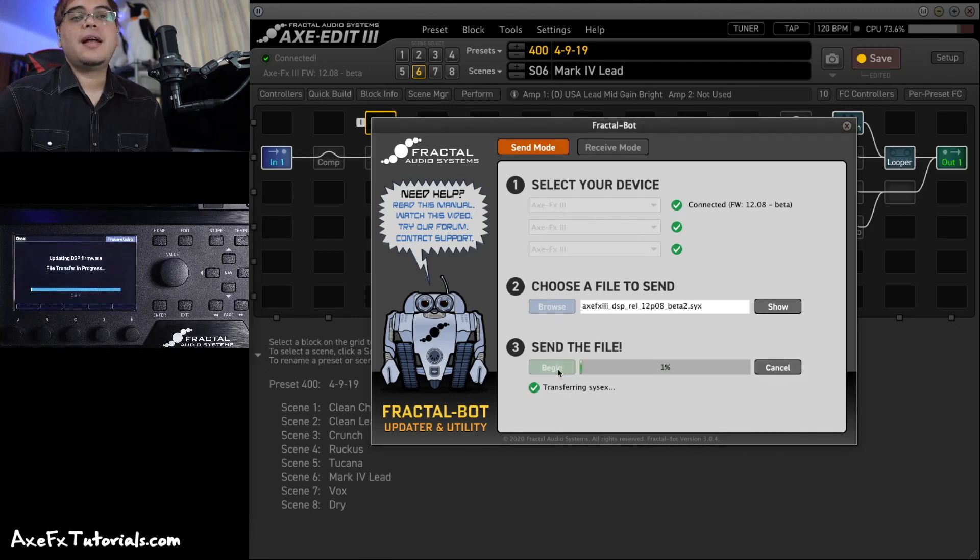Once you hit Begin, it will start sending the file immediately. There's a percent indicator and on the front screen you'll also see the same percentage fill up. It's very important: don't click around in Axe Edit, don't turn off the unit, don't touch anything — just let it finish. If you happen to turn off the Axe FX while it's simply uploading the file, usually nothing happens. However, once it finishes sending and the screen turns a red color and it's actually writing the data, that's when you really do not want to turn it off. If something bad does happen, there is a recovery process — I'll show you that in just a bit.